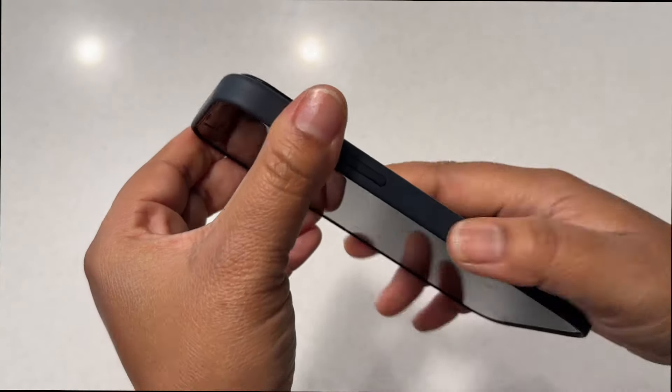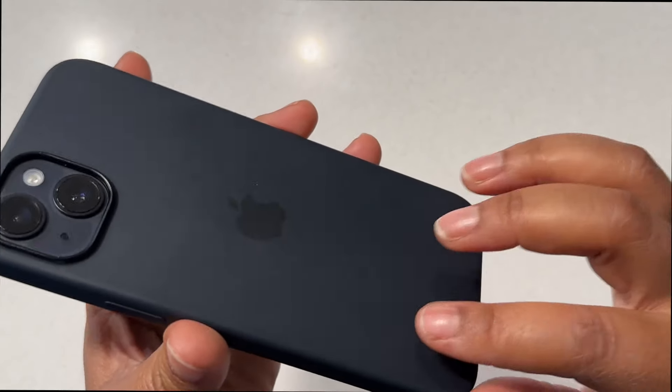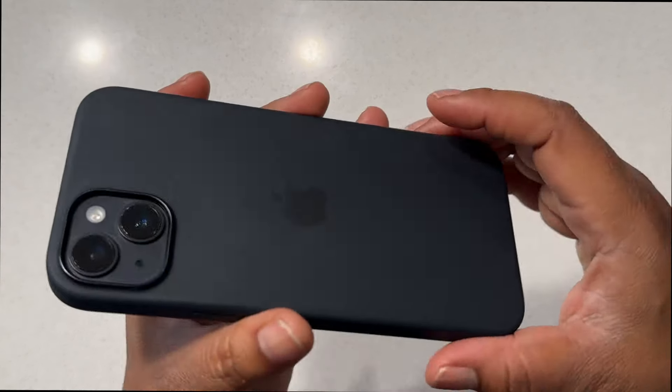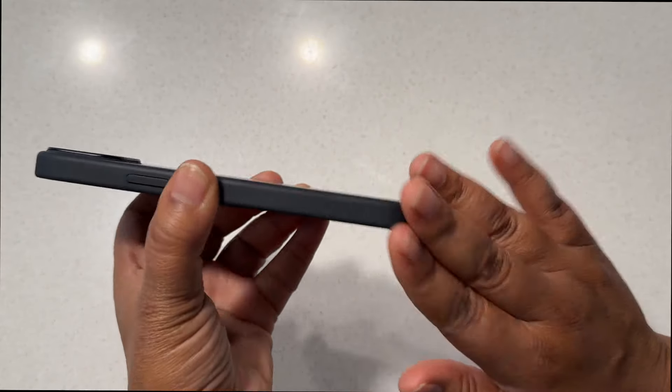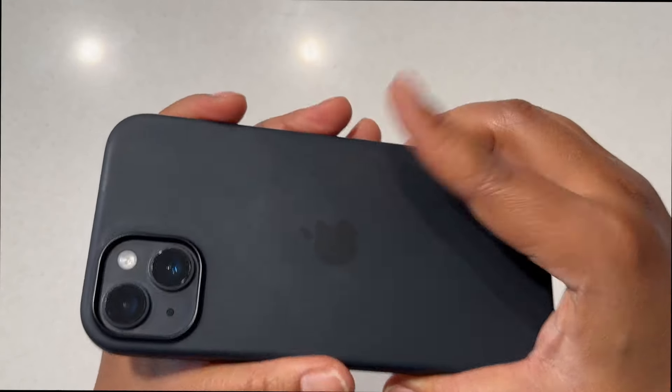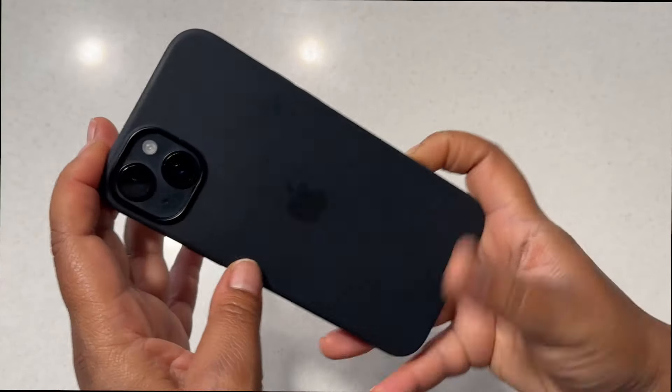It doesn't add a ton of bulk to the phone — that's what I love about this. It's still protective but doesn't add that bulk. The biggest thing I like about these cases is that they're shock resistant, so when you drop the phone it's going to protect it around the edges because of the material it's made from.